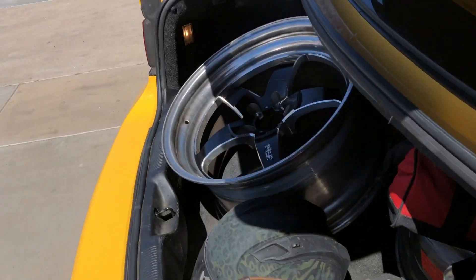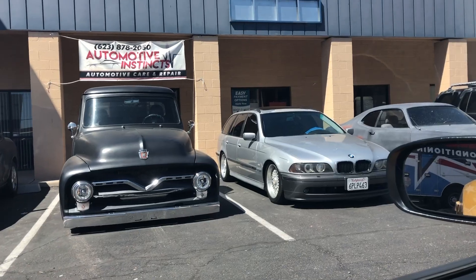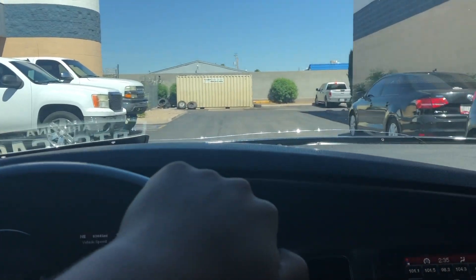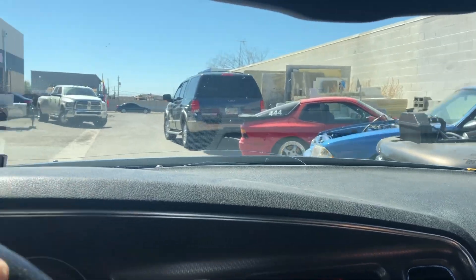We're heading over to the shop. I'm going to take these Welds over there — we're currently moving, so I'll just leave them at the shop until we get some tires mounted on them. We just pulled up to the shop, going to get the Bee looked at about this coolant leak. Shout out to Automotive Instincts for always taking care of the car.